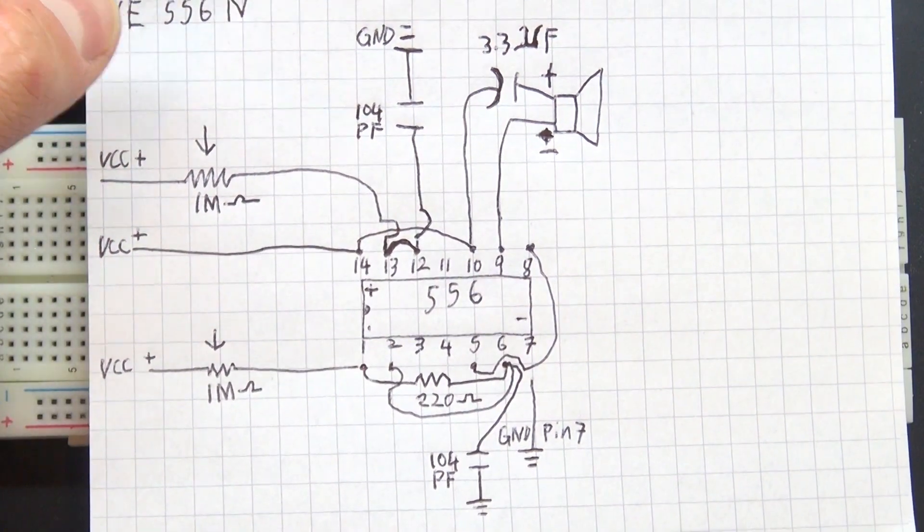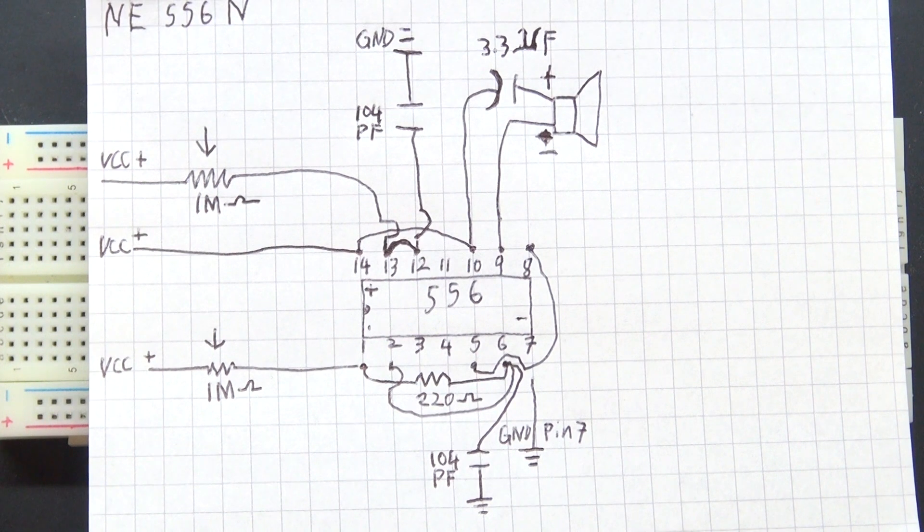This is the schematic that you are going to need to build this circuit. If you want, you can pause this video and copy this circuit or build from it. But if not, stay tuned and watch how this circuit works and how to build it step by step.